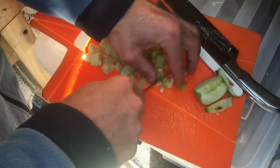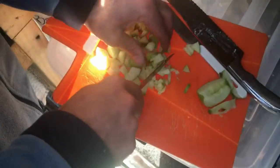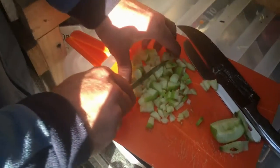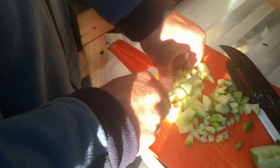No, we have to continue making the video. You've got to hold it for me while I do it. Your apple pieces are so big — I thought you were going to make them smaller. Always complaining.